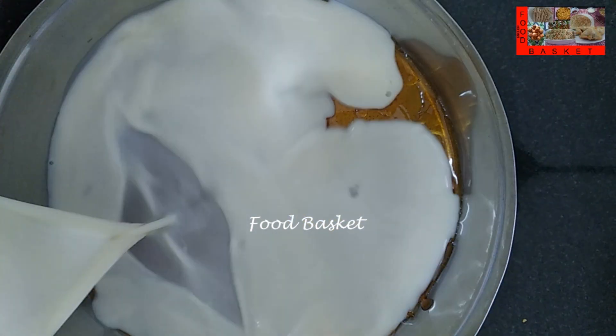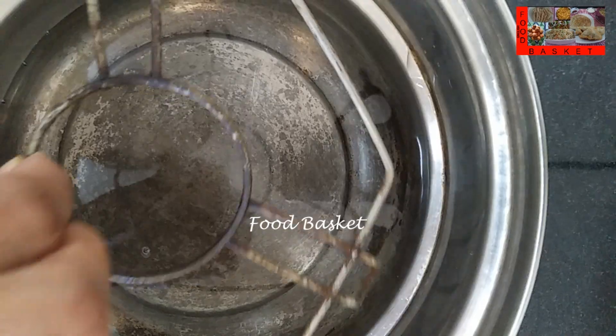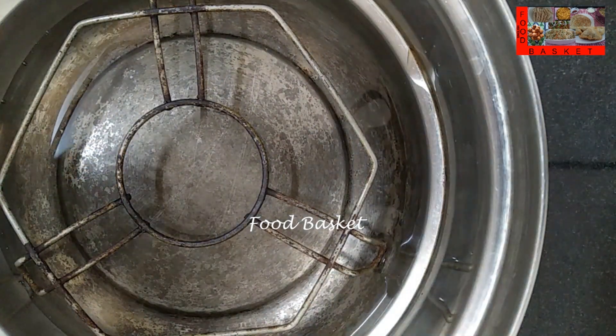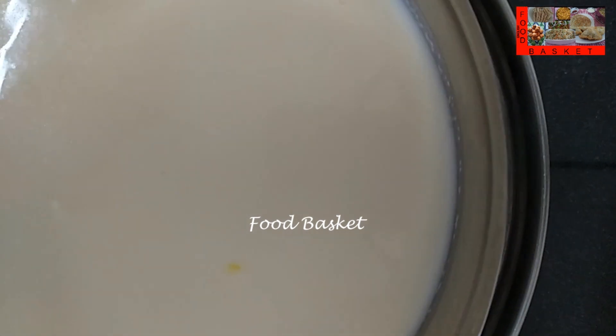The caramel has cooled and is set. Let us pour the pudding base gradually. Let us take a little water into the idli steamer and put a stand. Let us place the pudding bowl in the steamer, cover it, close the steamer, and keep it on the flame.